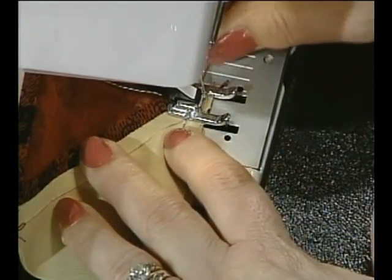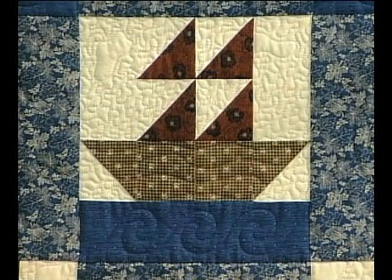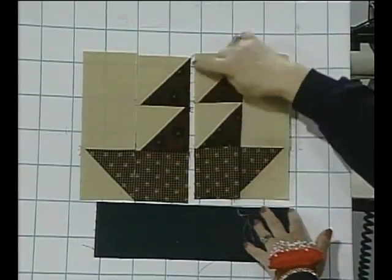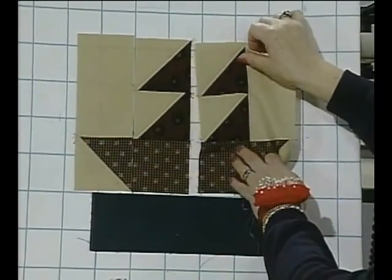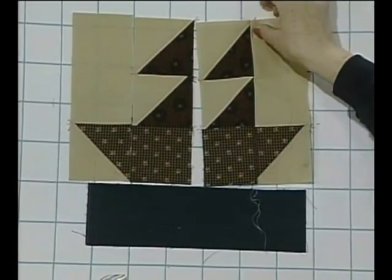That's how easy it is to attach the sails to the background fabric. You would do this seam and then the one on the other side, and the block would be completed. Of course, take the time to press this seam open as shown before.